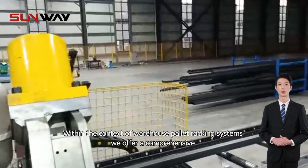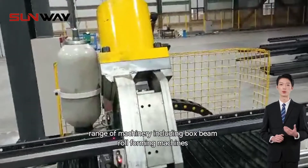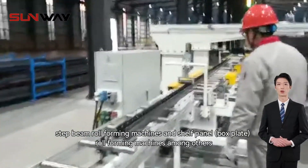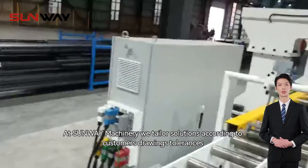Within the context of warehouse pallet racking systems, we offer a comprehensive range of machinery, including box beam roll forming machines, step beam roll forming machines, and shelf panel roll forming machines, among others.